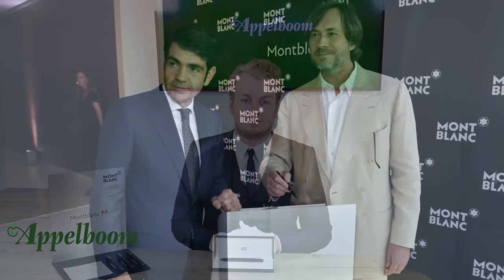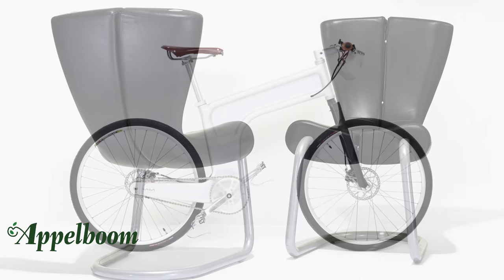The launch of this writing instrument was in June 2015 in Milan. The collection is made by Mark Newson. He's an Australian and one of the most influential industrial designers of his generation. He has worked across a wide range of disciplines, creating everything from furniture and household objects to bicycles and cars, and now he's also a designer of writing instruments.